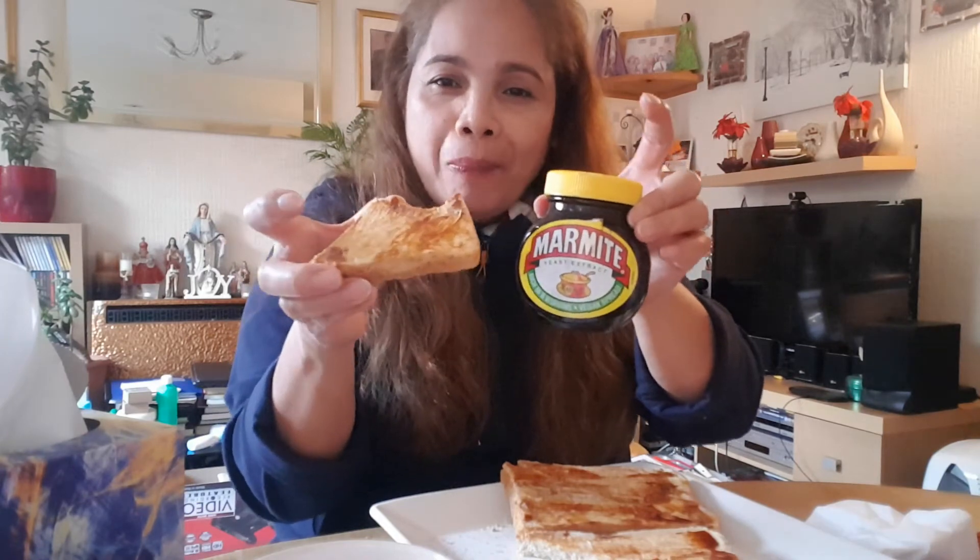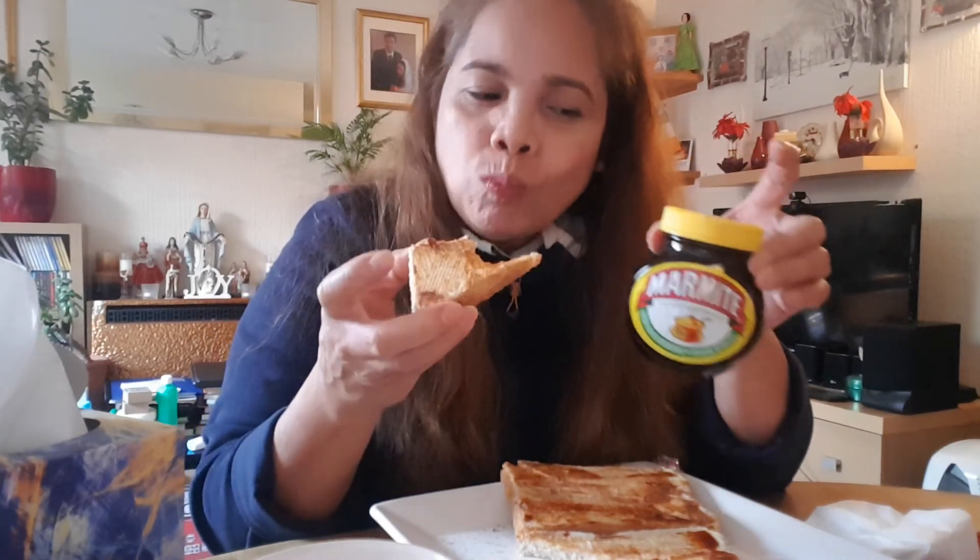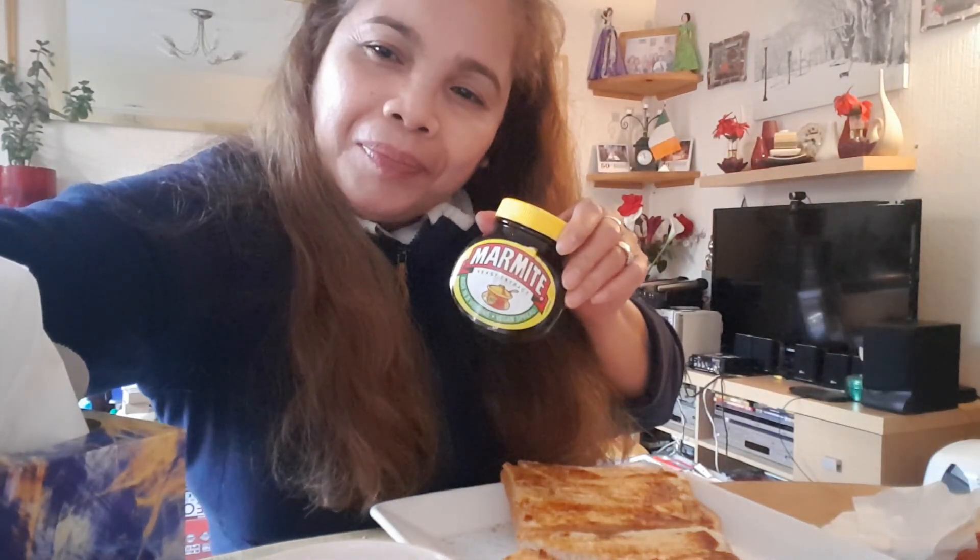Try it, guys — it's so lovely. Nice, yummy, that is right — marmite. Okay. Well done. Thank you.